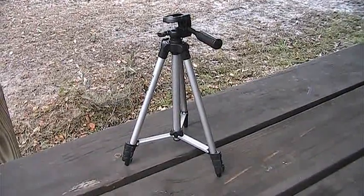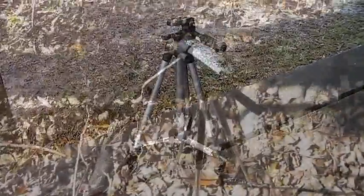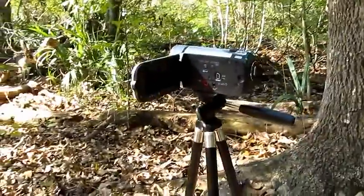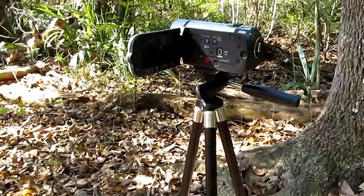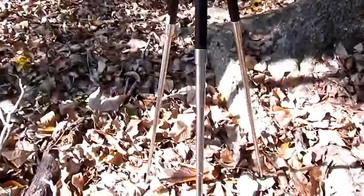In my video the other day I mentioned that I had a little cheapy $15 tripod from Walmart for stability with this camera. I got this little cheapy tripod just to give me some stability — it's a $15 tripod from Walmart.